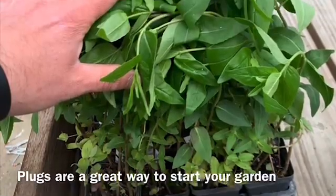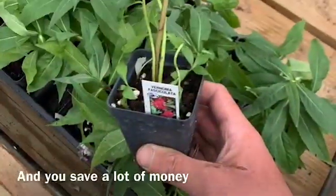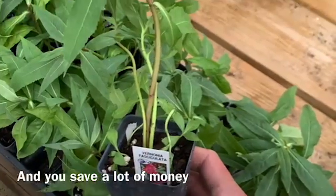Many of the plants we purchased came in the form of plugs. These are smaller in size but less expensive than buying mature plants.